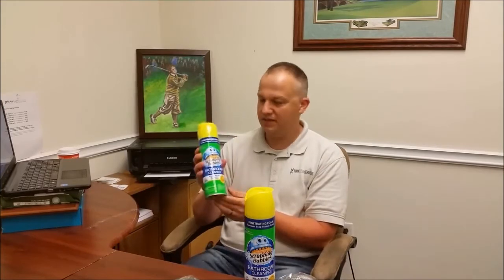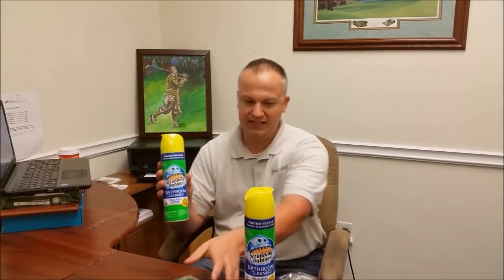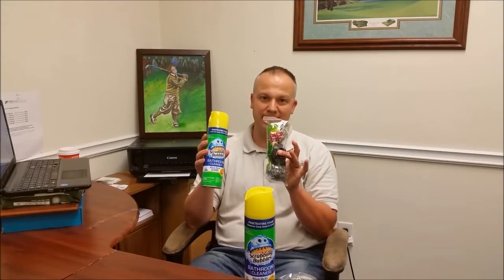Anyway, you can get much more technical if you want. When you take a common cleaner like Scrubbing Bubbles and you add the power of the Scotch-Brite pad, it really becomes quite easy to clean. In today's video, I'm going to show you how it works.